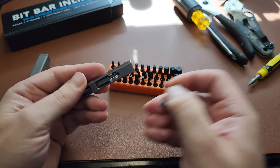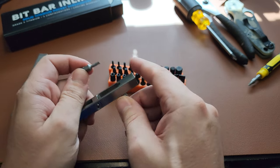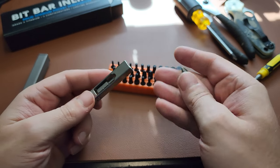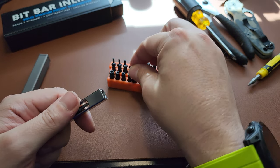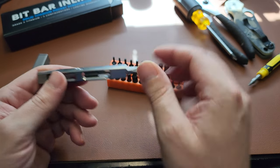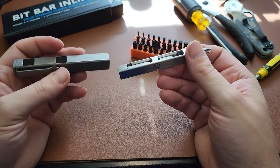It takes standard quarter-inch bits, holds three bits, and everything is magnetic. You can push the bits out and switch them, or use any standard bit you have lying around. The magnets have a really strong pull — put a bit near the end and it almost pulls itself in the rest of the way by itself.